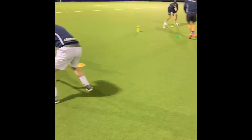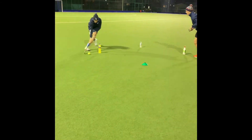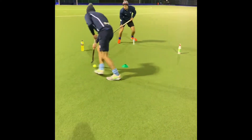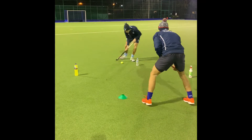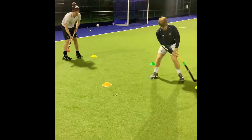Two players start at opposite sides of the box and they must try and keep opposite sides all the way through. It starts with a pass across to the person without the ball and then they can choose which way to go. They move one side round the box and they pass back to the player who has mirrored the movement. We have set up one box with cones and one with water bottles which you can also do at home.